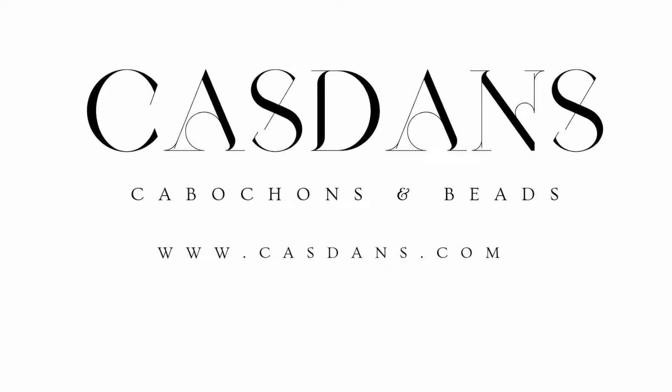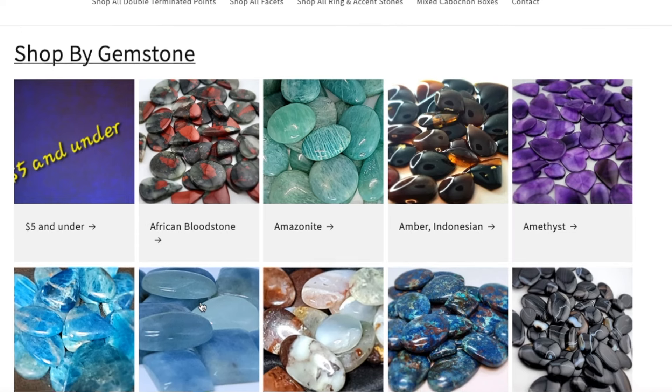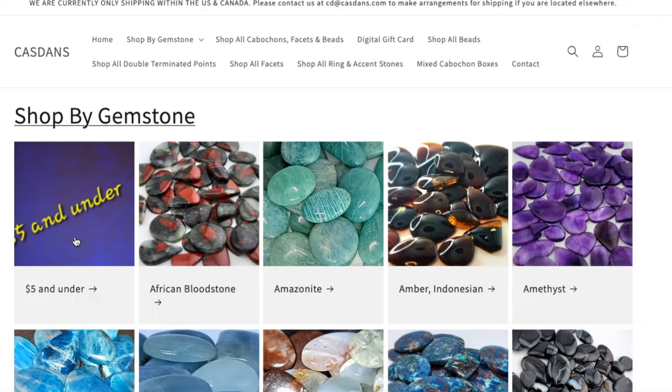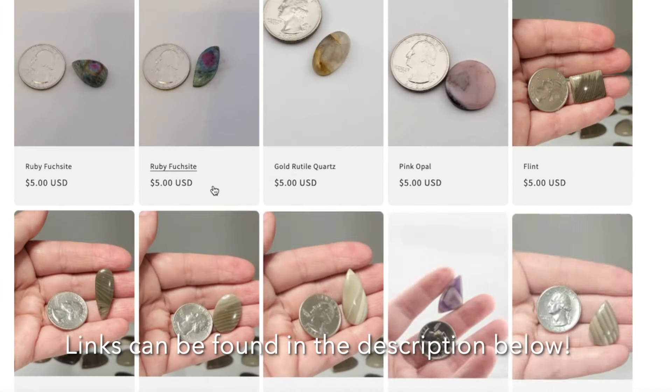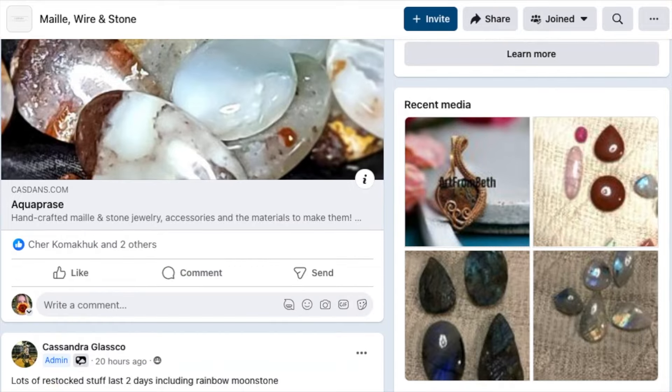But before we get started, I'd like to thank Kazdance for sponsoring this video. Kazdance is a gem seller located in the United States and has a variety of high quality stones. Search by gemstone, shape, size, quality, and more to find the perfect stone for your project. I've left a link in the description below to their website as well as their Facebook page so that you can stay up to date on any new arrivals or sales.